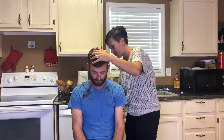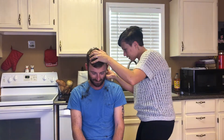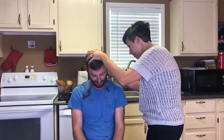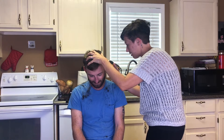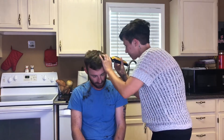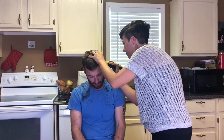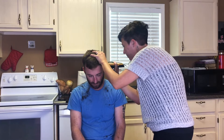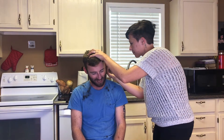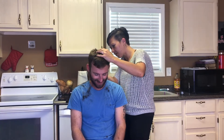Look down. Look at that wrist right here — that's where it comes in handy. Flick, flick, flick. Oh, look at that fade! I'm doing such a good job — just saying. Confidence is key. I hate trying to get around your ear. Fade right on up. Fade it up.